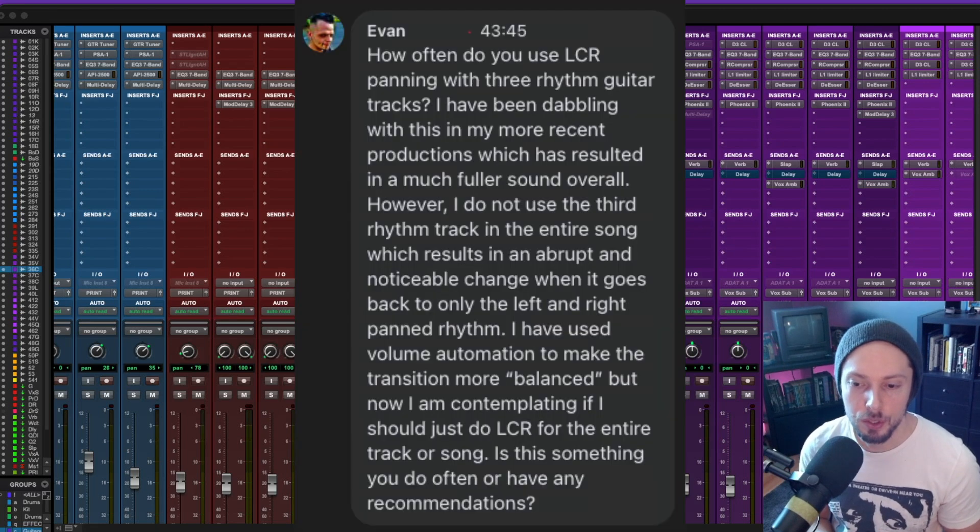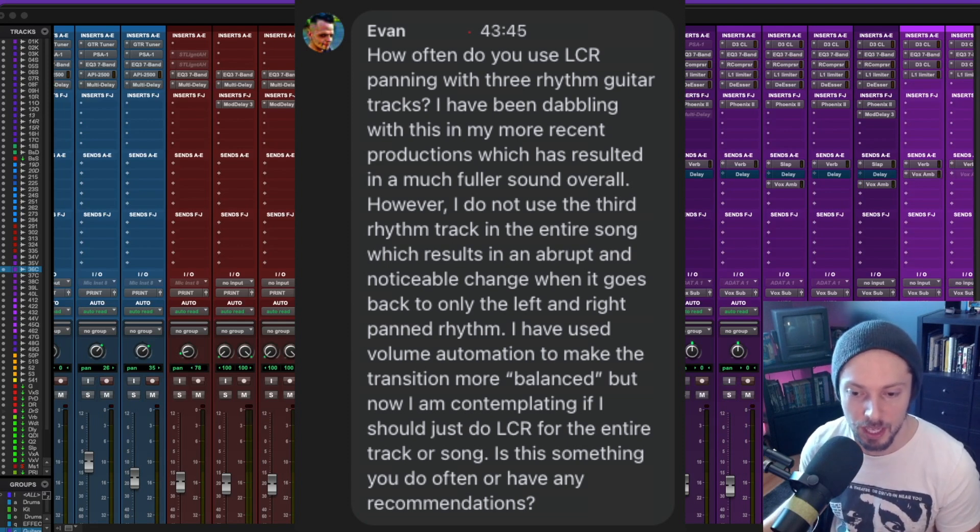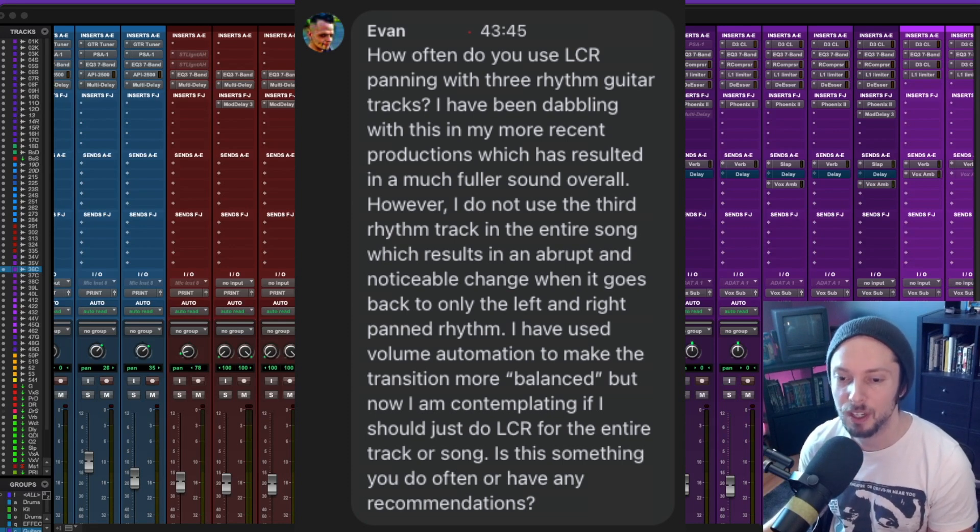Evan asks how often LCR panning is used with three rhythm guitar tracks. The response: three rhythm guitar tracks aren't typically used, but dabbling with it in more recent productions has resulted in a much fuller sound overall. However, the third rhythm track is not used throughout the entire song, which results in an abrupt and noticeable change when it goes back to only left and right panned rhythms.